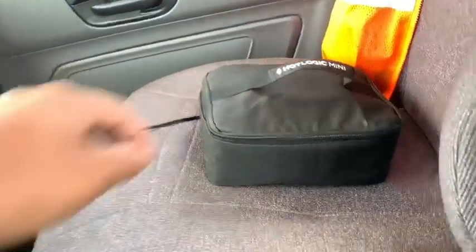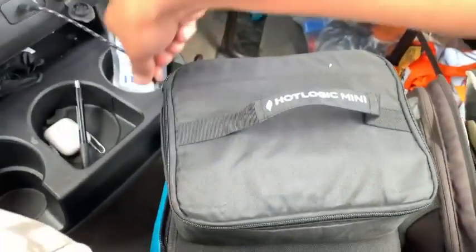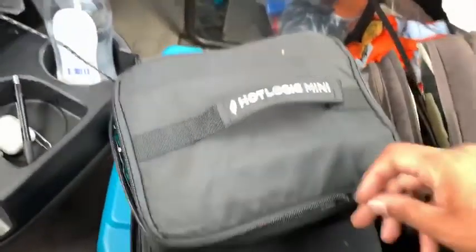Alright, so it's actually been three hours. The food should be fully cooked now. Let's check it out.